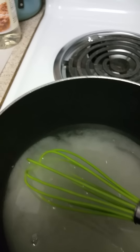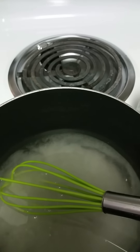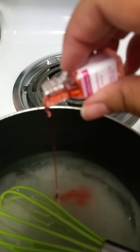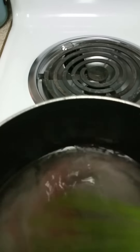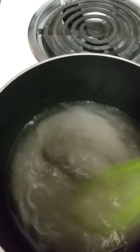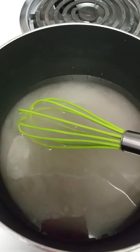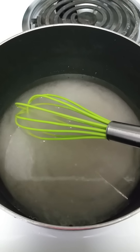I now turn my burner in between six and seven. Now I add my flavor and stir again. Then just let it sit until it starts to boil — that takes approximately 10 minutes.